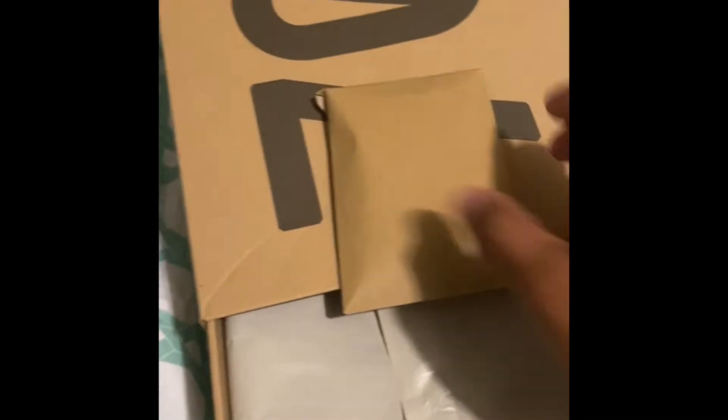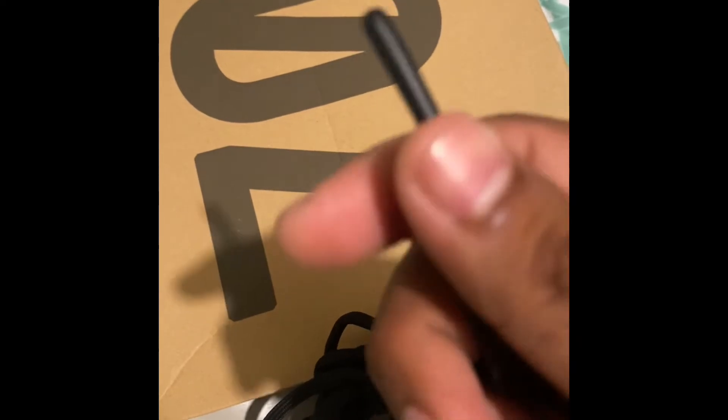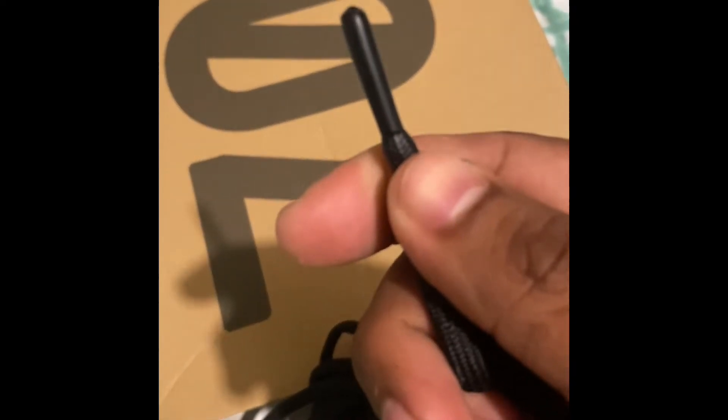Let's get straight into it. Got the pull tab right here and here we go. Starting off, we got a little pouch — see what we got here — yep, we got some laces, black laces. Check them out, these look nice, good quality, very nice. Check out the tips — very nice.